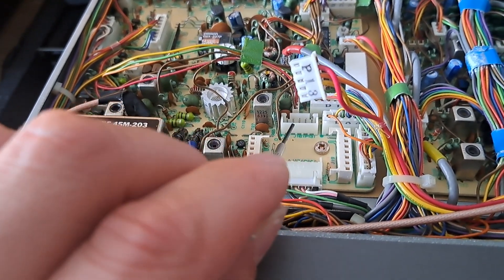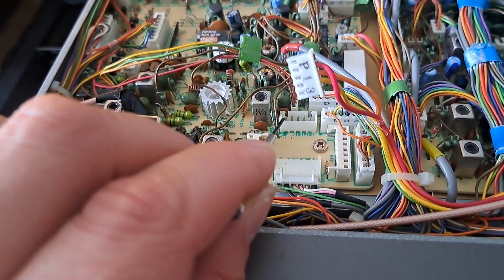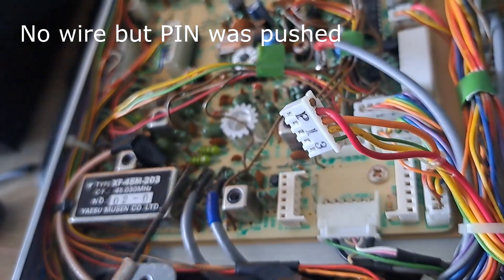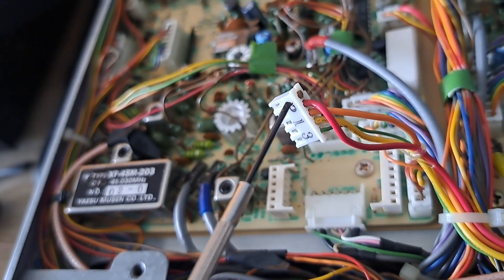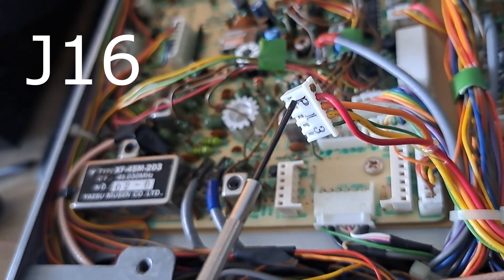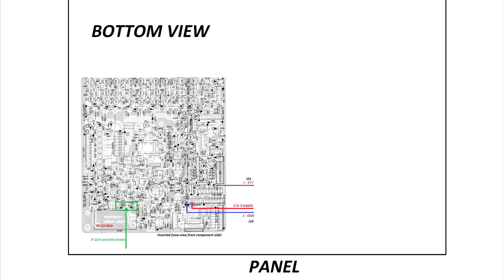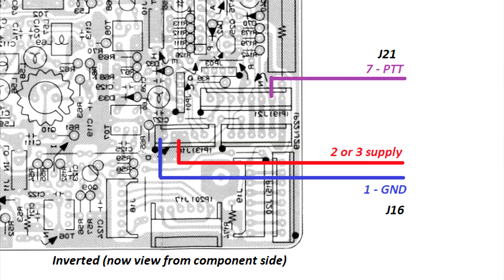This is the power supply socket. The first pin is ground. In my case, there is no wire on that pin. The second and third pins are shorted. So the red or orange wire would be my positive supply potential, which I will connect to my buffer adapter.